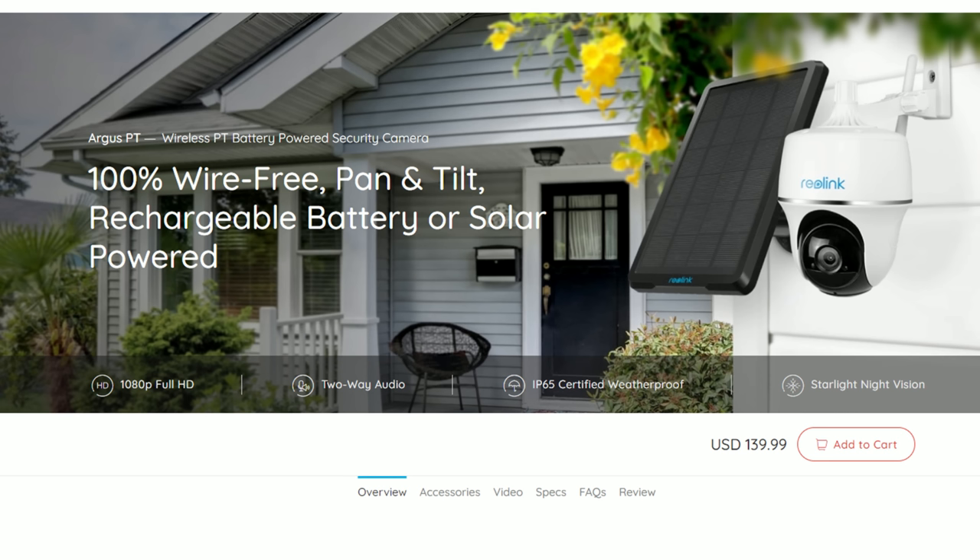I remember, and I did double check, that the older model has a starlight sensor — and this one doesn't. It seems like newer releases of Reolink cameras don't have a starlight or low-light sensor, and I'm not sure about the reasoning for that.